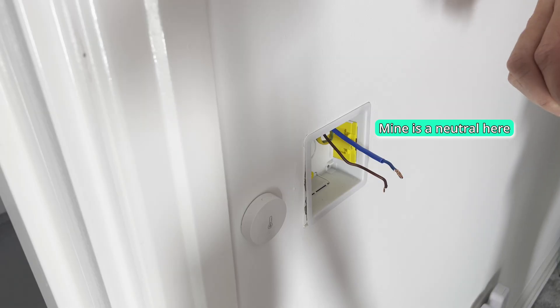One other thing to consider is that if you have a no-neutral setup, smart bulbs are unfortunately a no-go. So if you're going for a no-neutral setup, you'll have to use normal light bulbs. If you've got a neutral wire, then you can use smart light bulbs.